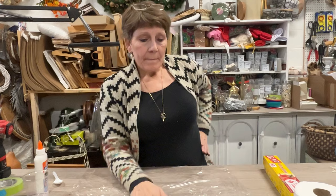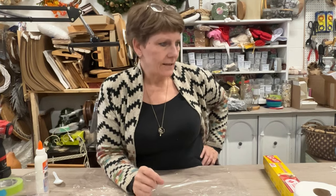Hey everybody, welcome to the channel. I'm Cindy Daychuck with Queen Bee Creations and we've got a different kind of craft today. I'm experimenting, so we're kind of combining things here.